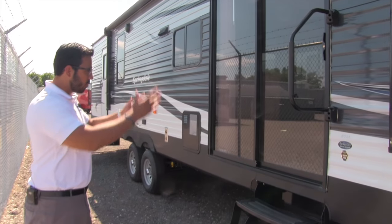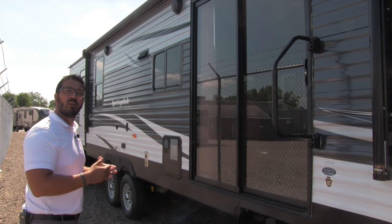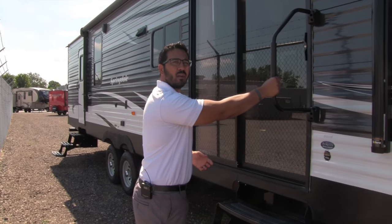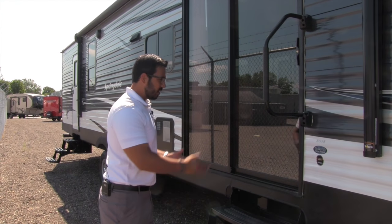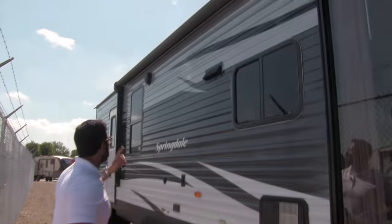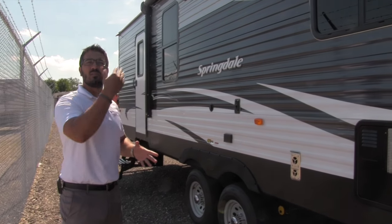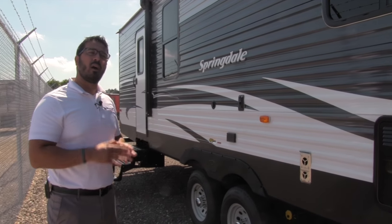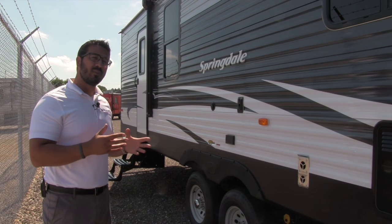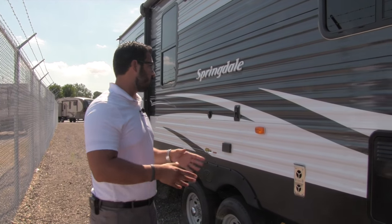This coach has two entrances, the main one being right here. It's a beautiful entrance with a sliding glass door, reminiscent of what you see in a lot of park or destination model trailers. Three steps to get in and an easy grab handle make it very easy to climb inside. There are also outside speakers up top, controlled by your entertainment center multimedia system inside, which is Bluetooth capable — so if you have a smartphone or tablet, you can connect via Bluetooth and control your music from right out here.